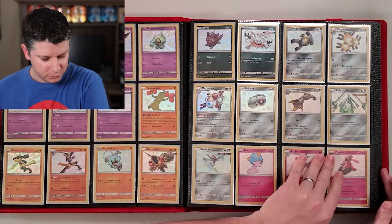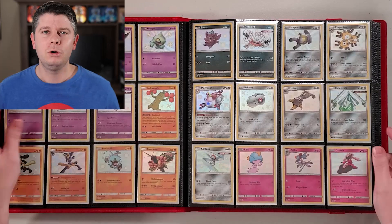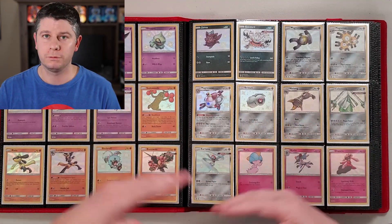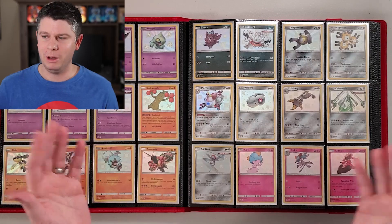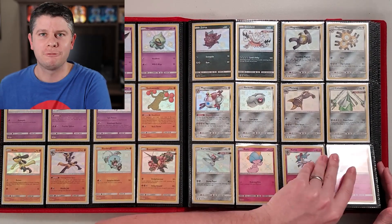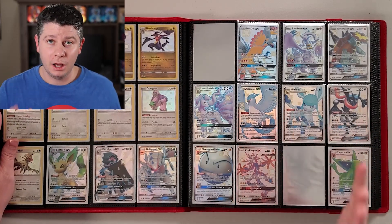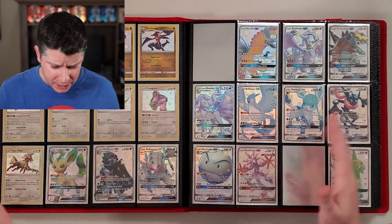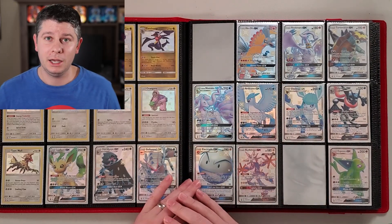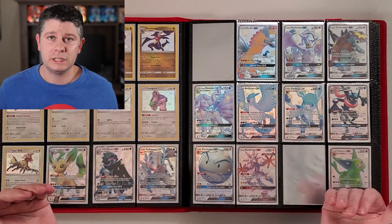I've got the Shiny Vault first because Hidden Fates is what brought me back into this hobby. Who wasn't enthralled when they heard about the ten-thousand-dollar Charizard — the shiny Charizard, the first black label, sold for ten thousand dollars on eBay. That's when I thought, 'Pokemon and money — that sounds fun!' So that brought me back, and it's been a wild ride. I'm coming up on my one-year anniversary on YouTube next month.